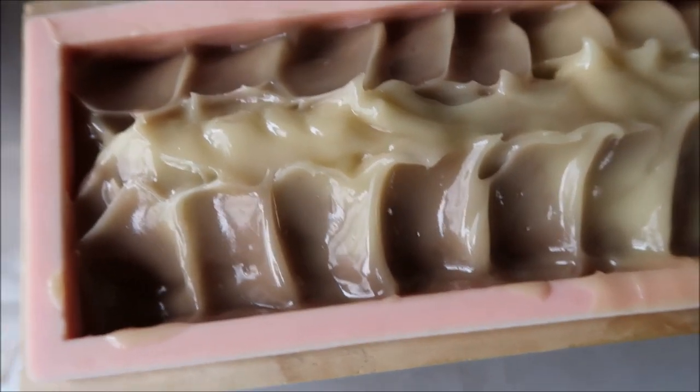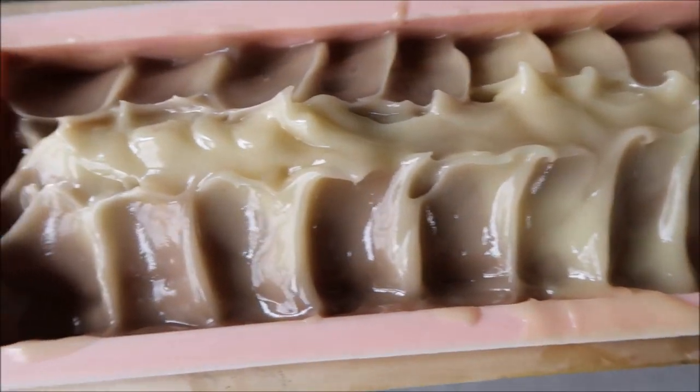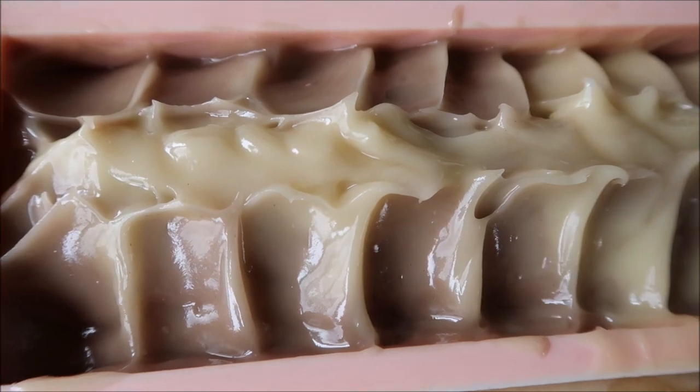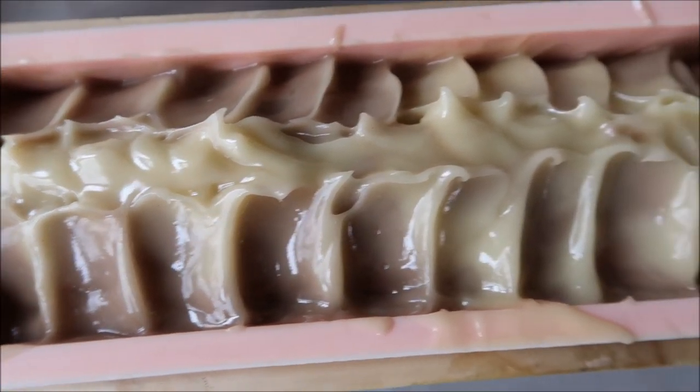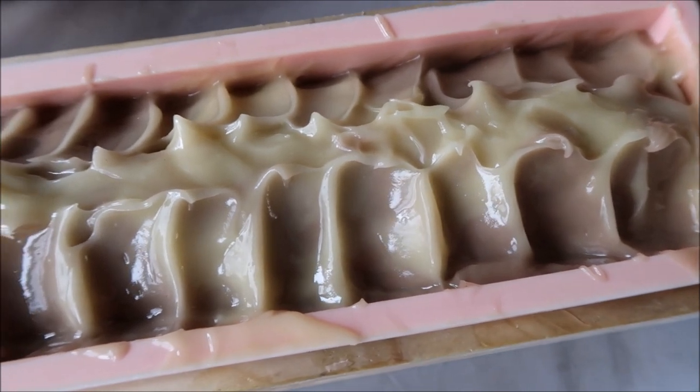Here's our soap top — how do you guys like it? The purple Brazilian clay is right now brown and I hope it turns back. I am going to insulate this overnight and we'll be back tomorrow to cut it. You guys stay tuned.